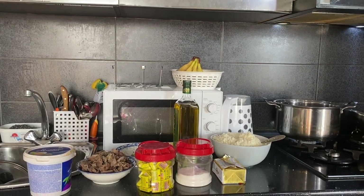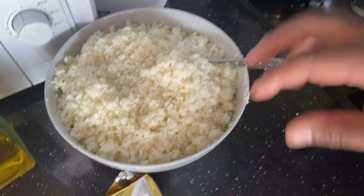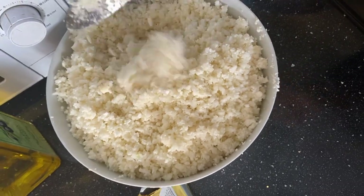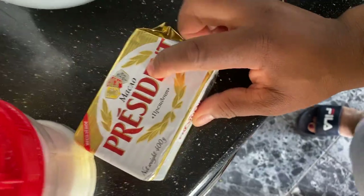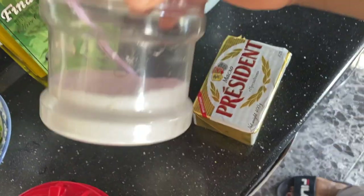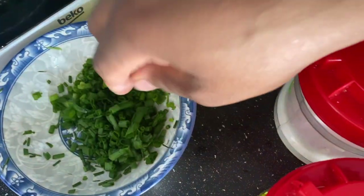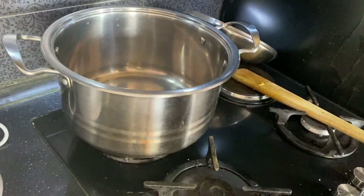So guys, it's ready — I've finished blending. Look at the cauliflower — see how smooth it looks after blending. I'll be using this President butter to prepare it, along with olive oil, salt, Maggi cube, gizzard, spring onions, and pepper. So let's get started.